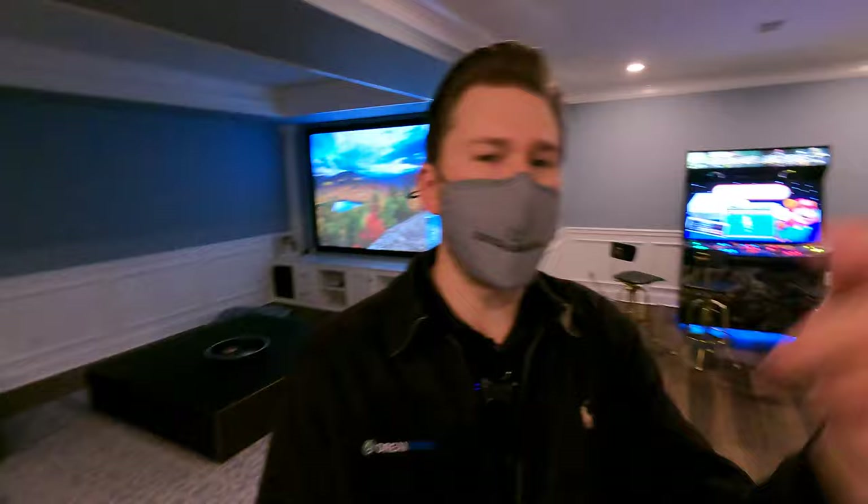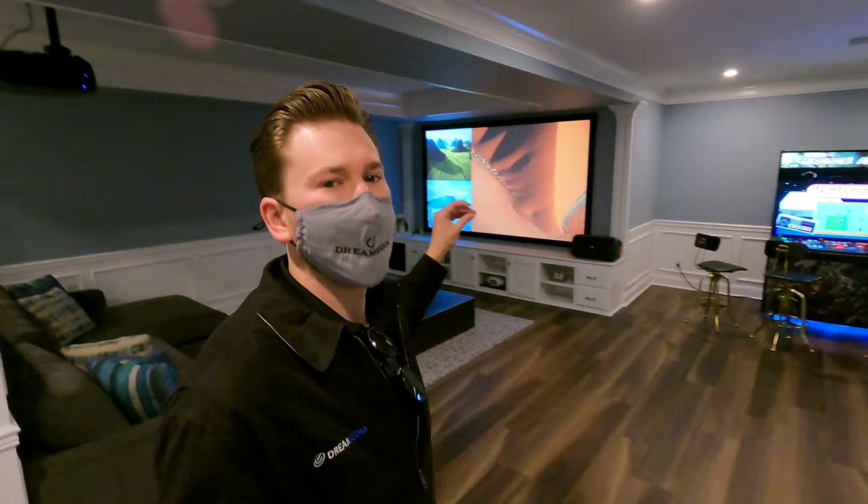What is up YouTube? This is Zach with Dream Media Home Theater. If you guys aren't subscribed to the channel already, make sure you smash that subscribe button down below and give me a big thumbs up. Today we're going to be talking about an acoustically transparent screen — what does that mean, and is it right for you?